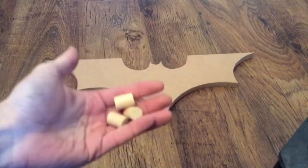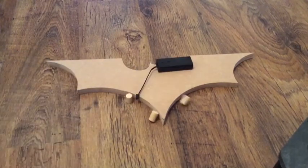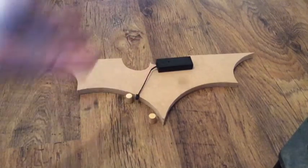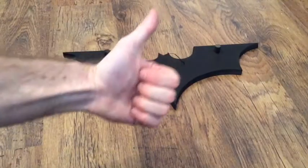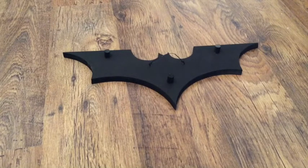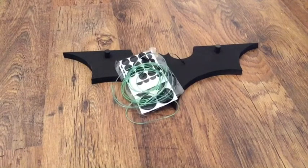Now we're gonna fit the legs — same size as that — and some picture hooks and picture wire. Now we just need to go and give it a paint, whatever color or finish you want. I've painted the legs because obviously you'd see them from the side, so I'll just give them a quick blast of paint.